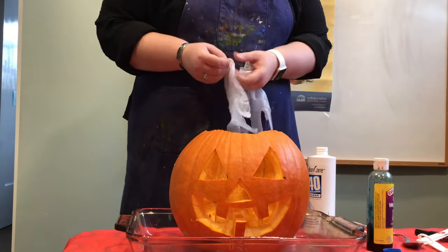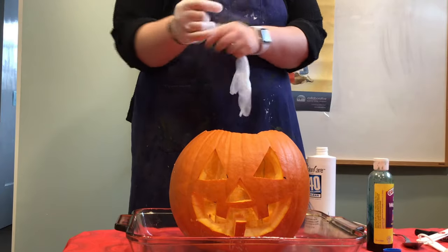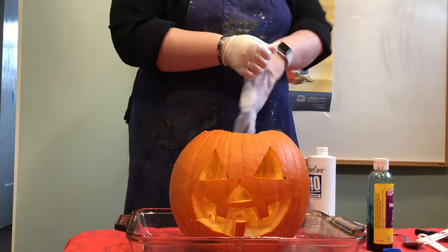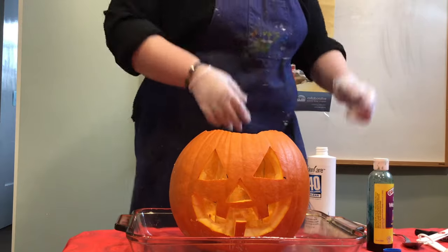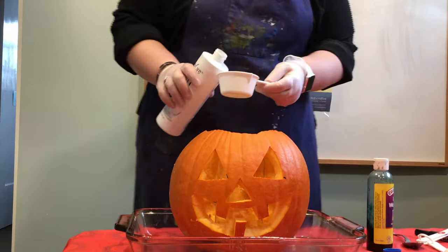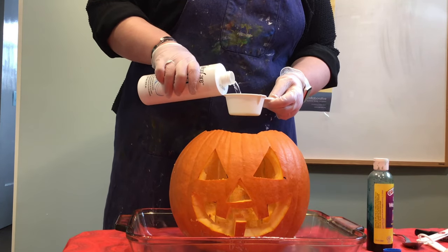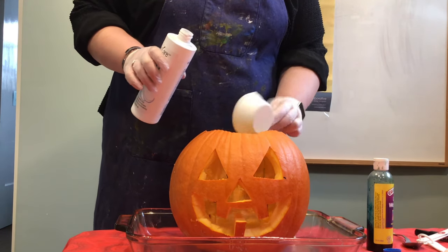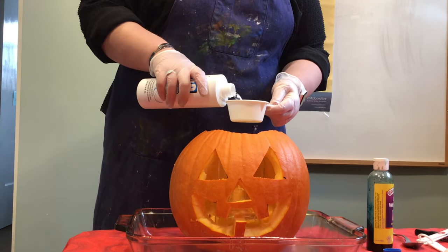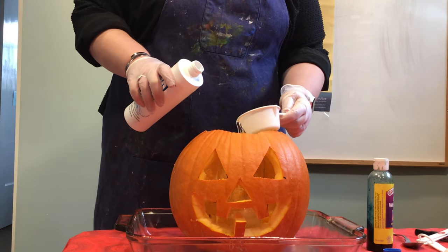We want one cup of the peroxide — and I'm actually going to put on some gloves. When you do this experiment, please, please, please have an adult do this part, because you can get burned by peroxide, believe it or not. I need one cup of the peroxide. Very carefully pour it into the jar — this is a half-cup measure, so I'll use two of these.